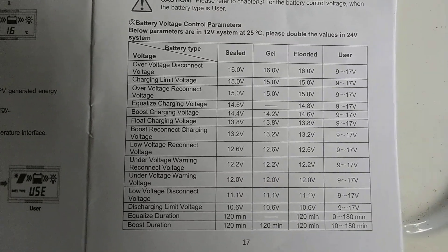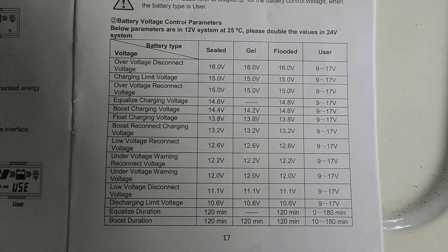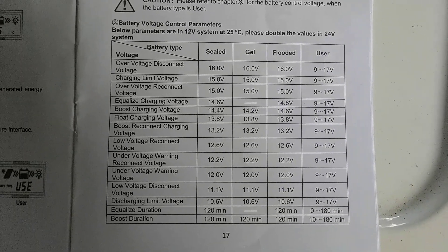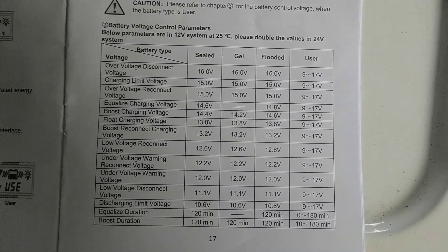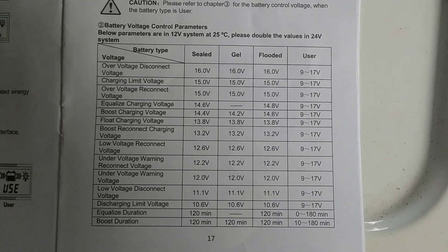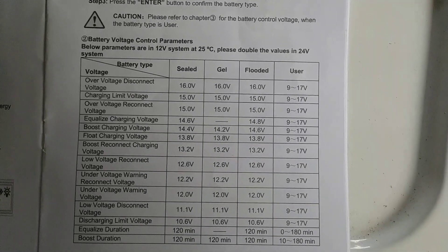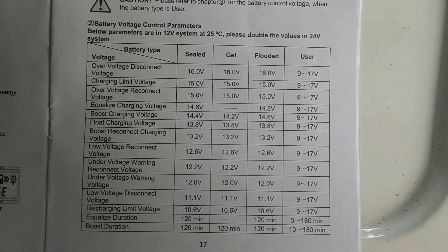I've read on many forums that most people using this type of battery don't like to have 13.8 as a float — they feel that's a little high and suggest 13.6 or under. But Chins actually recommends a 13.8-volt float. Based on that and their parameters, you could just set the standard gel battery voltage settings automatically on your MT50 and you should be fine.